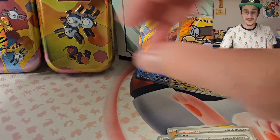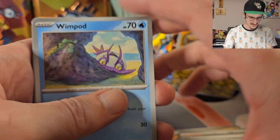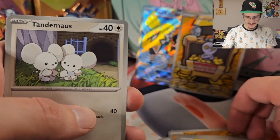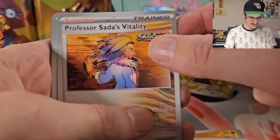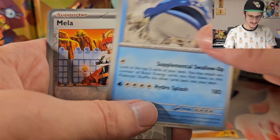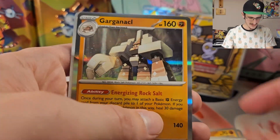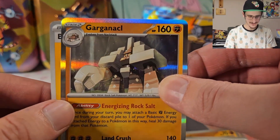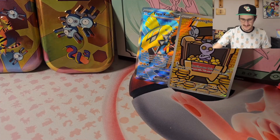We've got three more packs from the ETB. Let's see if this ETB was worth it. We got Wimpod, Plusle — but not the Plusle I want, although it is very cute — Tandemaus, Toadscool, Professor Sada's Vitality, Tatsugiri, Dondozo — I said that wrong last episode too. Reverse Holo Mela, Reverse Holo Gabite, and a Holo Garganacl. I don't think I have that one yet, so that's kind of cool. I do like that line, even though they look kind of goofy.